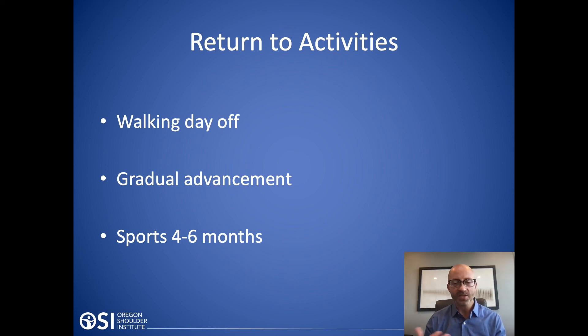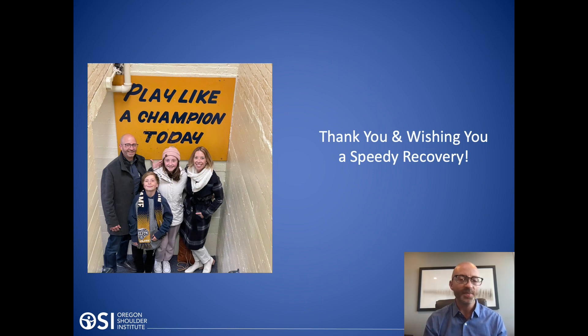I hope this gives you some more insight into what's involved in a rotator cuff repair and what a rotator cuff tear is all about. If you have additional questions, please feel free to ask. I hope you have a quick and speedy recovery. Thank you.